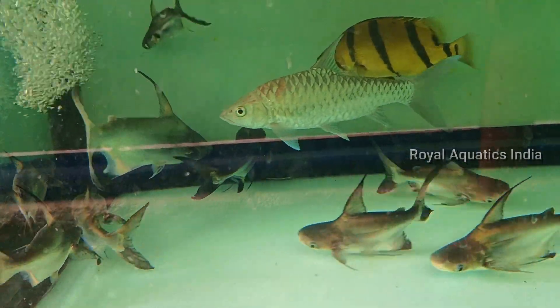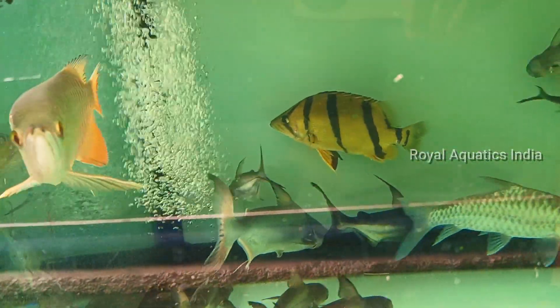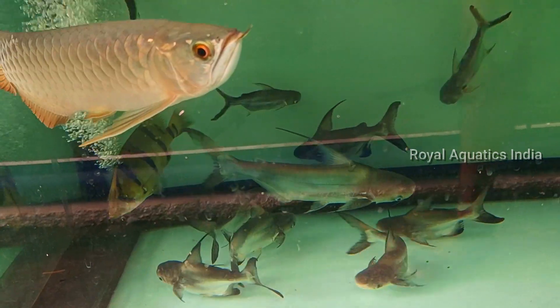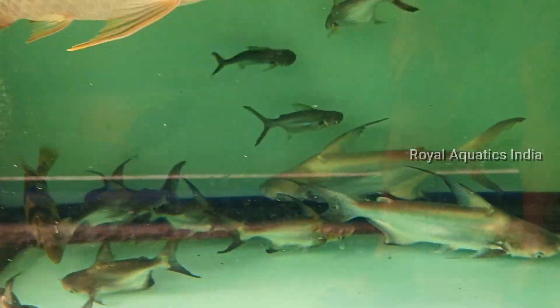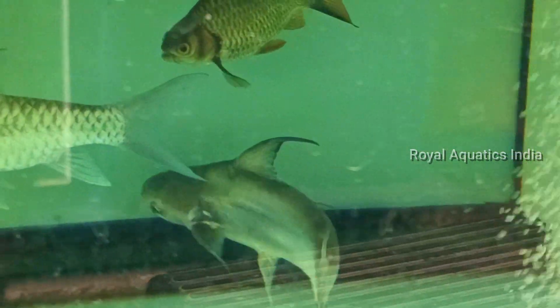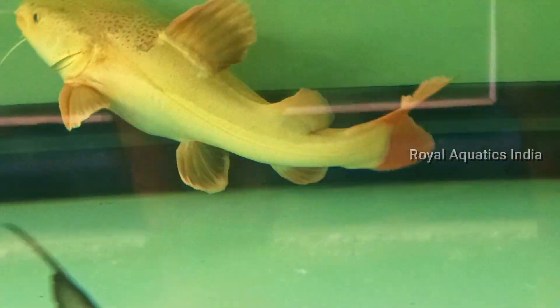This is a long body, short body, high fin, Asian Arowana and Malaysian gold. This is a very exotic fish. This is 10 to 11 feet.